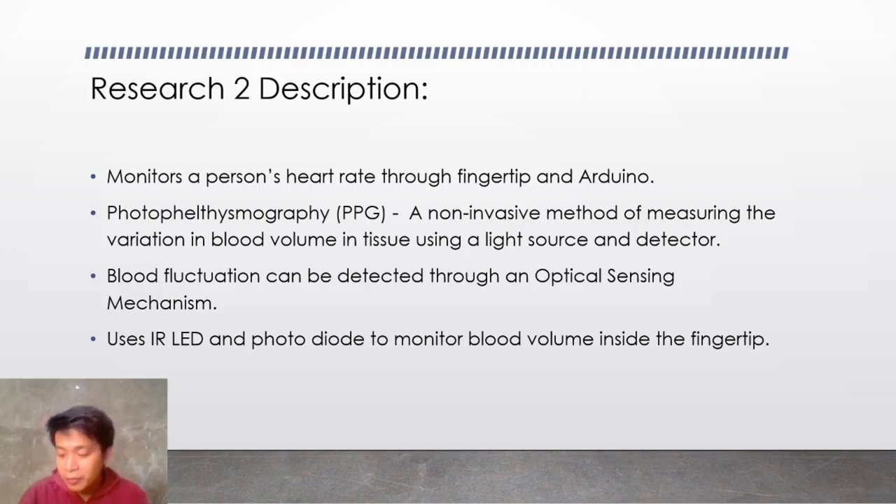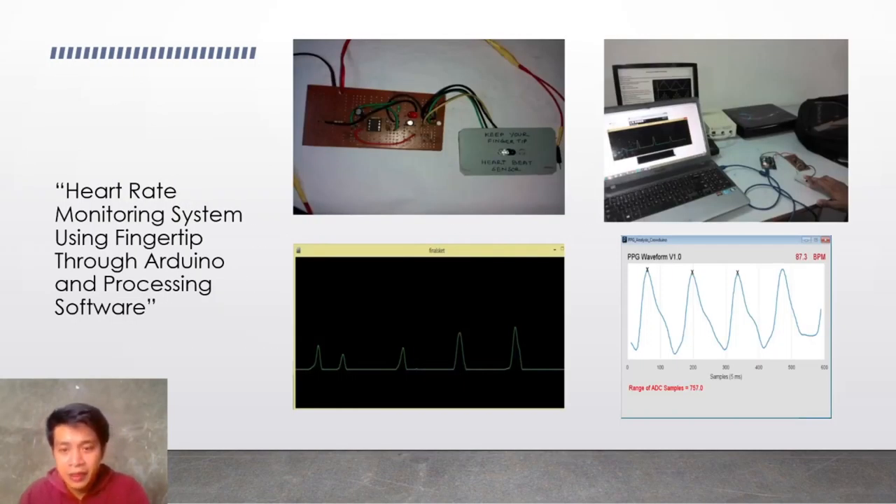The signal will be amplified and that information will be sent to the Arduino with the help of serial port communication. Meanwhile, the sensor has an IR LED and a photodiode. The job of these two is to monitor the blood volume inside our fingertips. Once this is done, the person's pulse will be obtained. Here are some photos from this research.